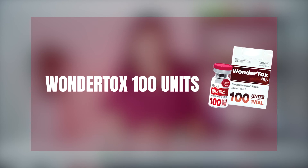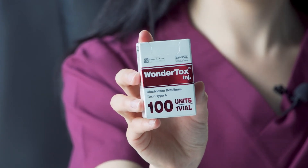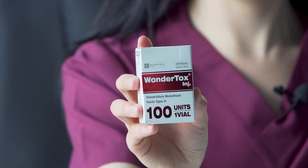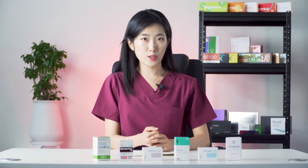The last product on this list is Wondertox 100. Wondertox is a very safe Botox product with minimal side effects, and results of the procedure can be seen between three to seven days. It's an excellent product for battling mimic wrinkles. Before we move on and explain how to reconstitute these Botox products, let us know in the comments section if you have used any of these products and which one is your favorite and why.